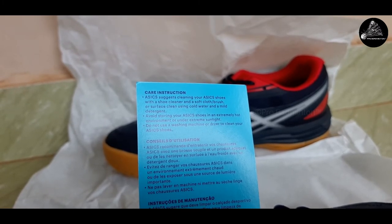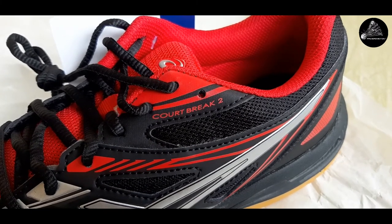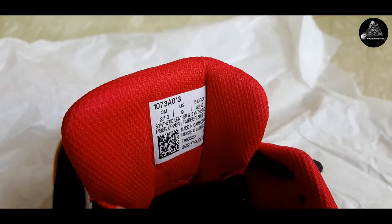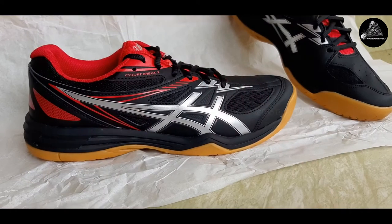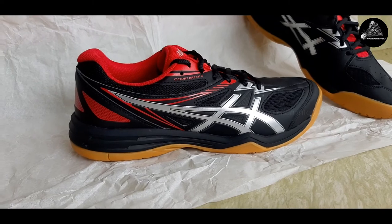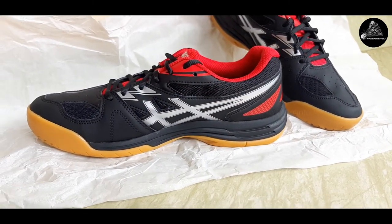Care instructions suggest mild cleansing using a soft cloth or brush, and insist on avoiding extreme heat or sunlight. A little text denotes the model name. The product as a whole is made out of synthetic leather, synthetic fiber, and rubber sole. Here's the side view from the inside, again featuring Asics' signature design.